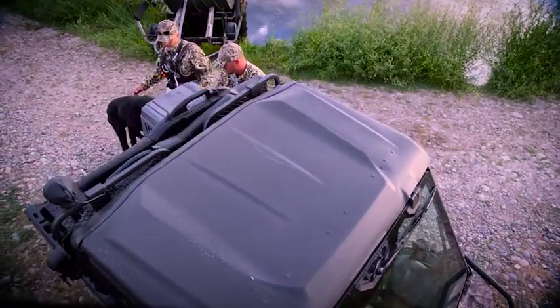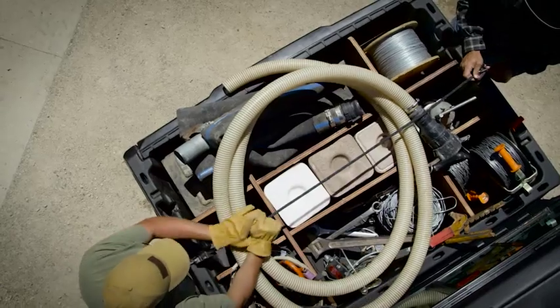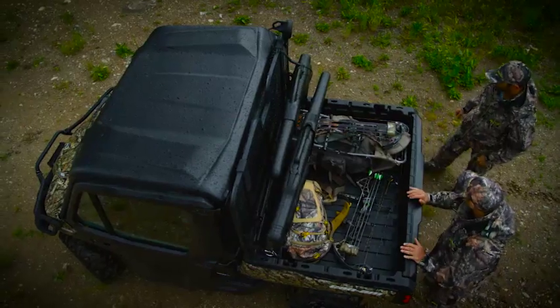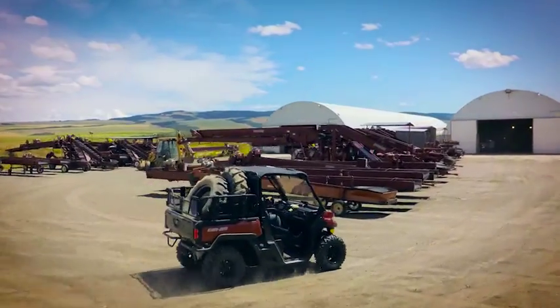The cargo box's built-in Link quick-attach system, integrated anchors and tie-down points, and many recesses for easy do-it-yourself separator solutions makes it class-leading in versatility. You can truly adapt it to your needs, even while loading 1,000 pounds.